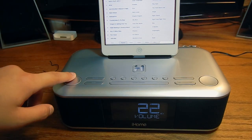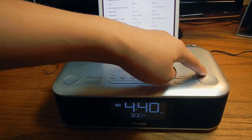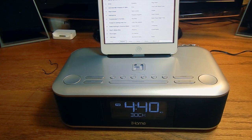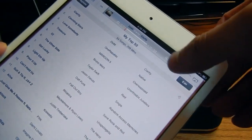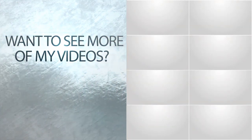Now let's go ahead and test some music. As you can see, I have my music right here — this is actually coming out of my speakers right now. Thanks guys for watching this video, I hope you enjoyed it!